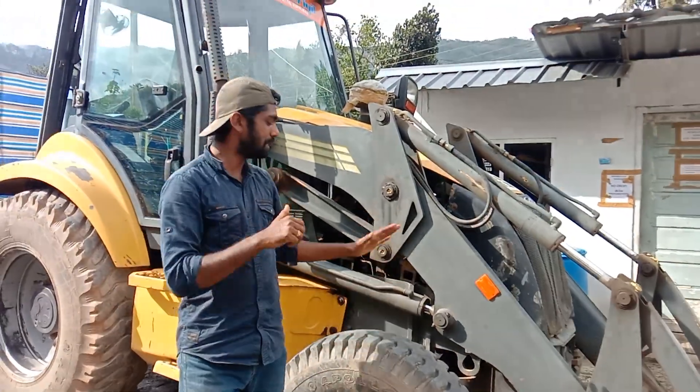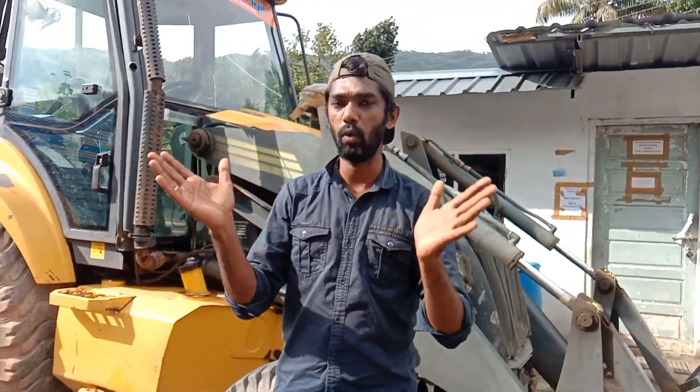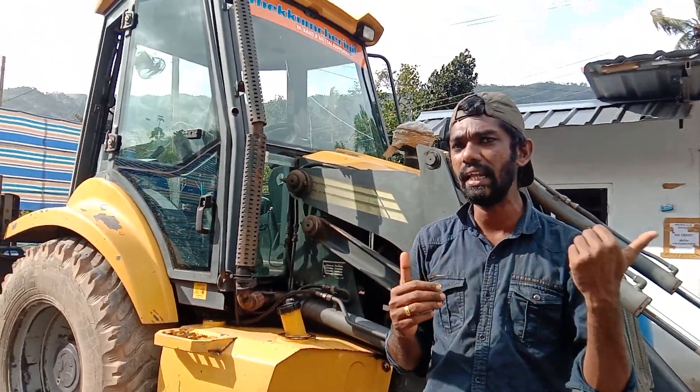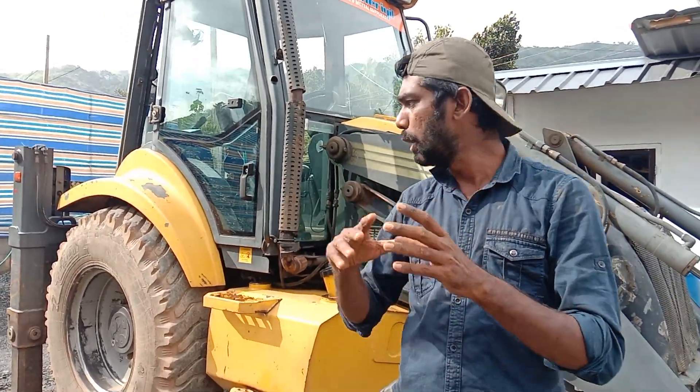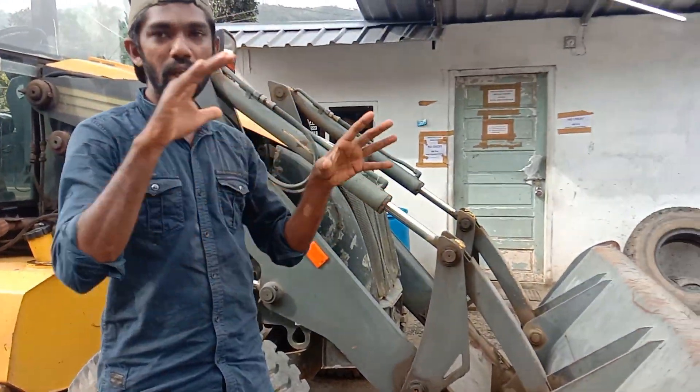Hi, I am going to be Mahendra's back in the future. I am going to make a video on my own. I will make a video of the details in a few minutes.